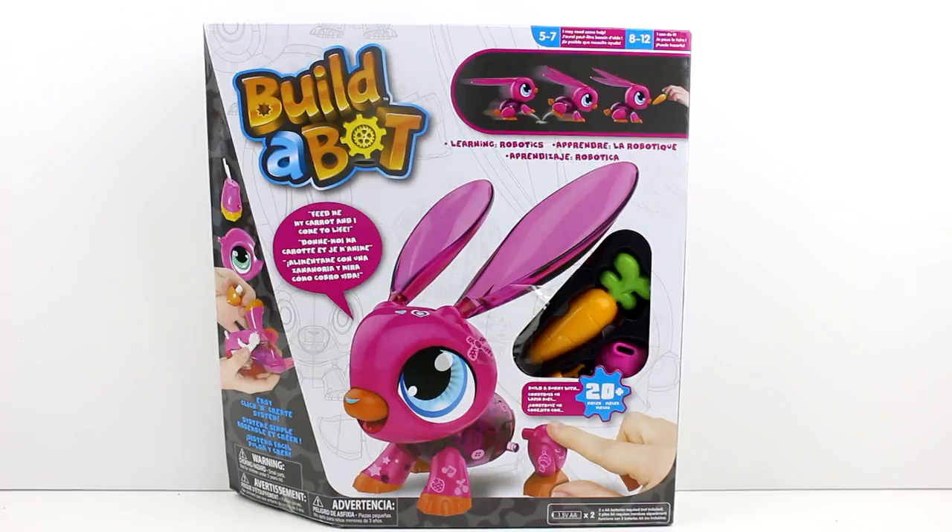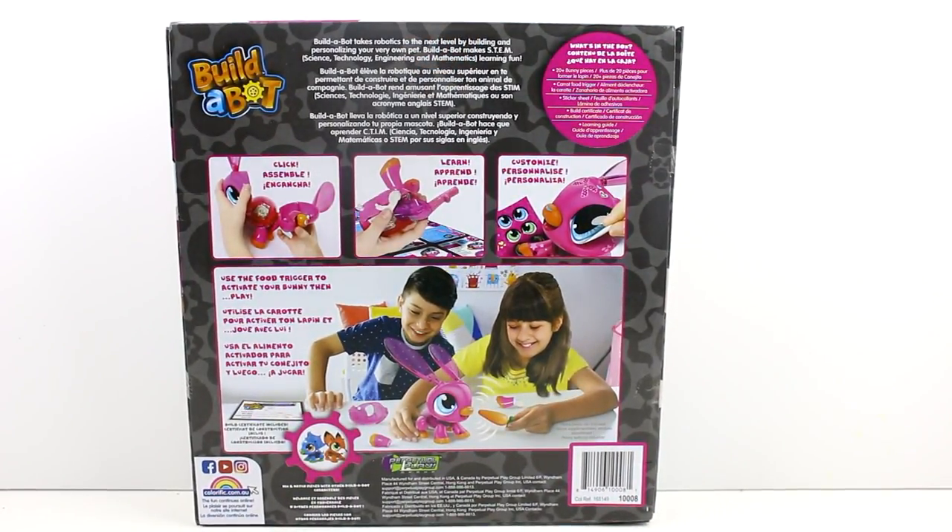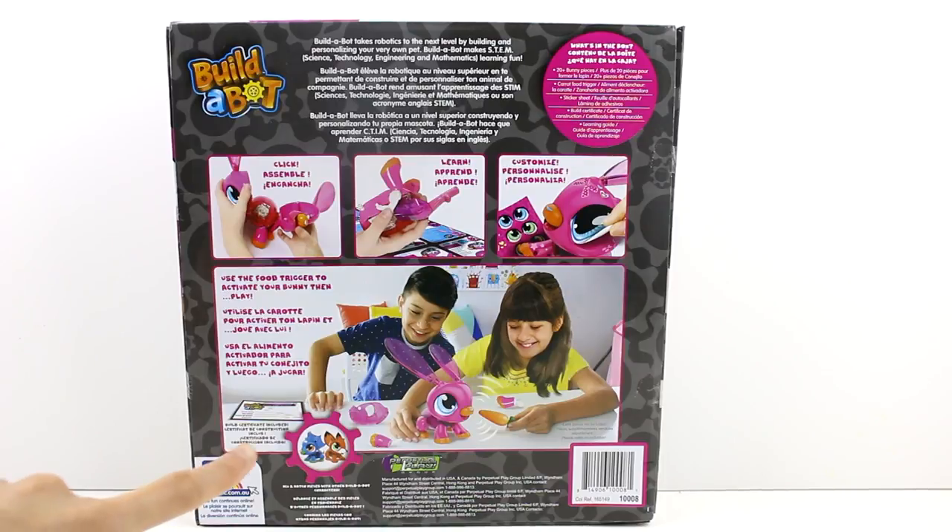So this is the bunny one, obviously. This adorable bunny will hop hop straight to you, which is so fun. Feed me my carrot and I come to life — this is going to be so cool. I hope I can do it; if it's for kids, I should be able to, right? You can see on the back: click and assemble, learn, customize, use the food trigger to activate the bunny. Build-A-Bot takes robotics to the next level. Let's go ahead and get this bunny out so we can start building her.